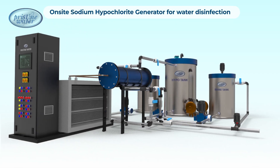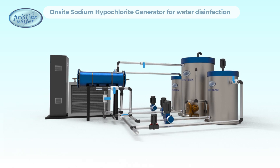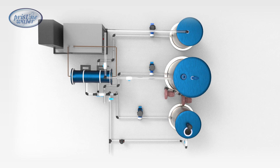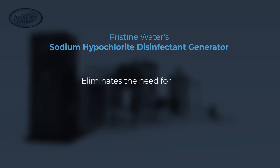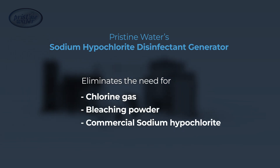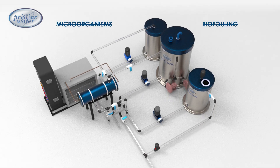Experience the on-site sodium hypochlorite generator, also known as the electro chlorinator, by Pristine Water. This state-of-the-art disinfection system revolutionizes water treatment by eliminating the hassle of purchasing chlorine gas, bleaching powder, or commercial sodium hypochlorite. Say goodbye to microorganisms and biofouling with ease and efficiency.